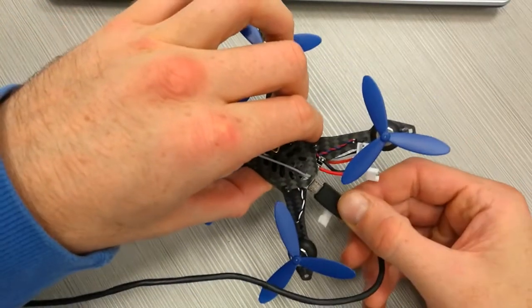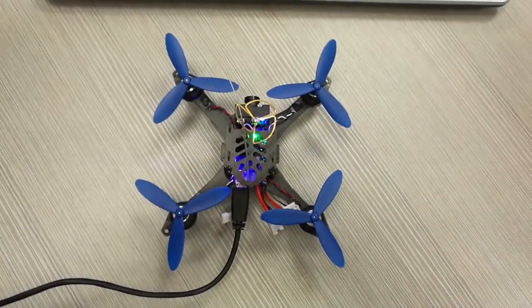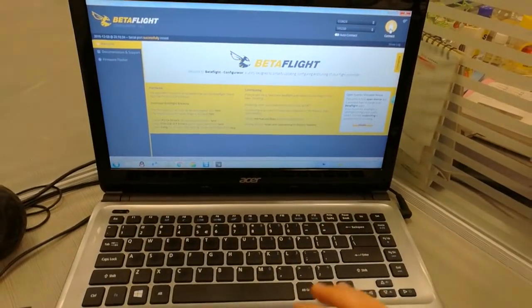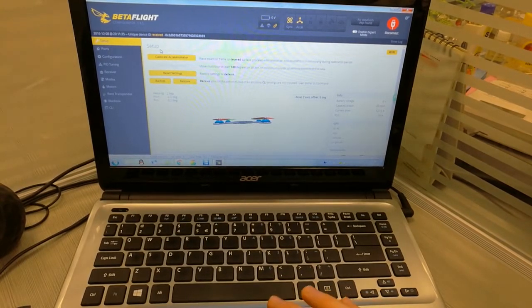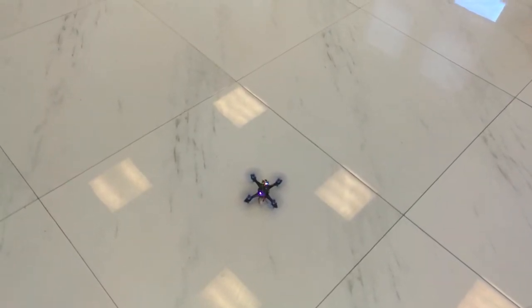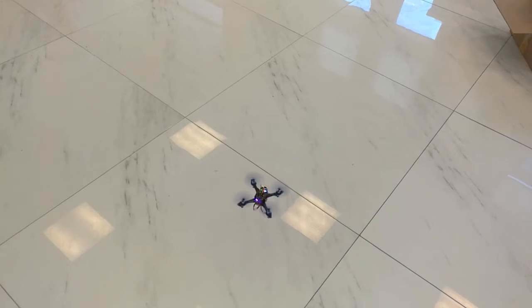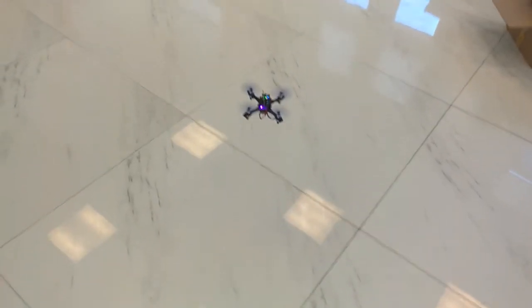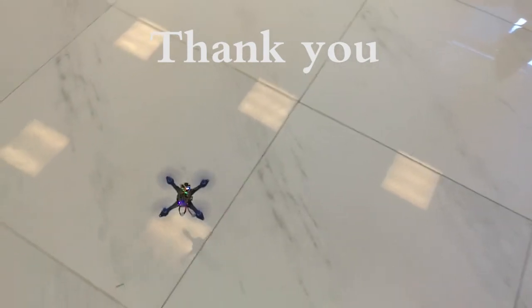So what we do is connect it back to Betaflight. Then we go to Setup, place the drone on a flat surface, and press Calibrate Accelerometer. And that's it. Disconnect — let's go and fly it.